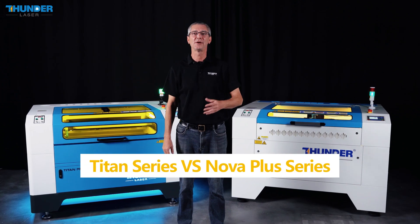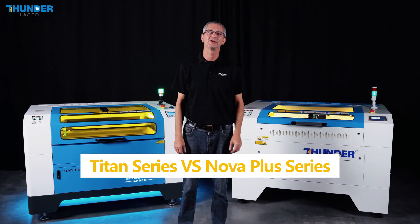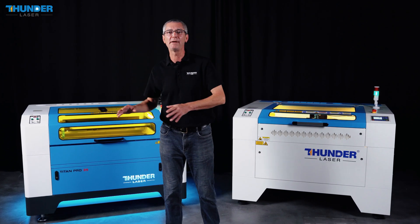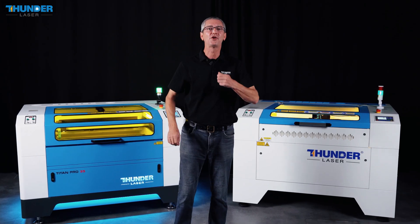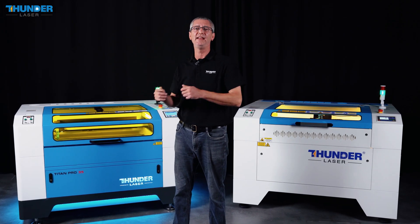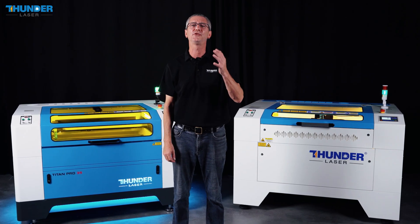Hi guys, I'm Laurent from ThunderLaser. Welcome back to our channel. Today, we are comparing the Titan series and the Nova Plus series, showing you how the Titan series is redefining the industrial standards.